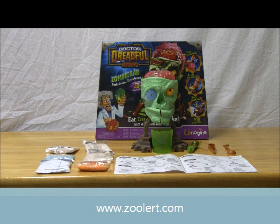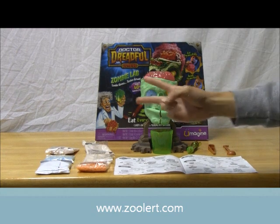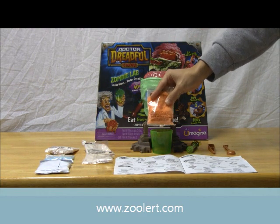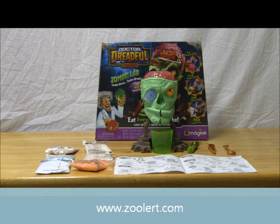What I really like about what we're going to be talking about today is it takes the main themes of Halloween — which is candy, costumes, scary ghosts, zombies, and so on — and combines them into one set. Here we have Doctor Dreadful's Zombie Lab. This thing is a spooky, scary candy factory maker.